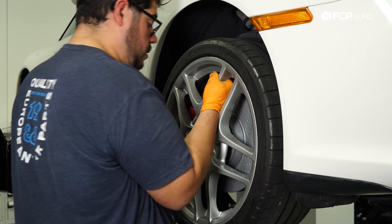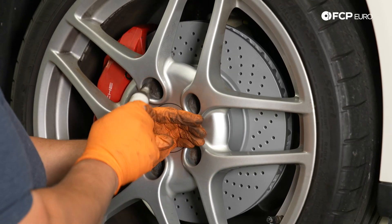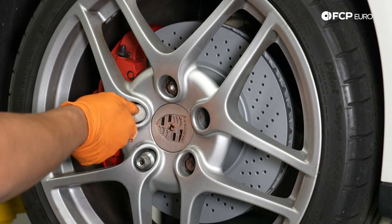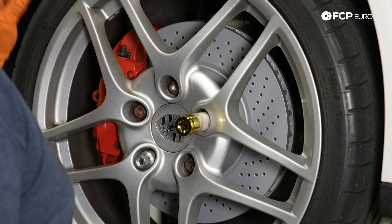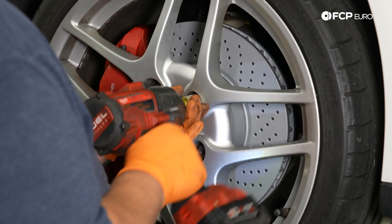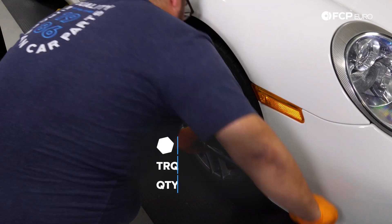Now with everything on, we can go ahead and get our wheel back on. Take the 19mm socket and lug bolts, snug them up in a star pattern, then torque them down to 95 foot-pounds. The procedure on the driver's side of the car is going to be identical to what we just did on the passenger side — both have wear sensors, both have the same hardware, so just mirror what you did on one side on the other. Torque those lug bolts down to 95 foot-pounds as well.